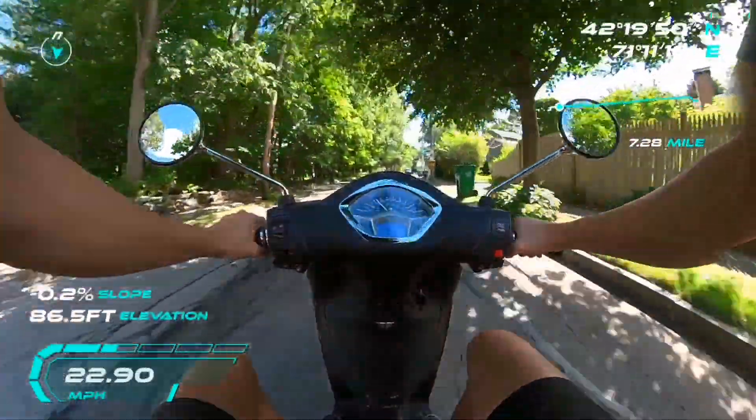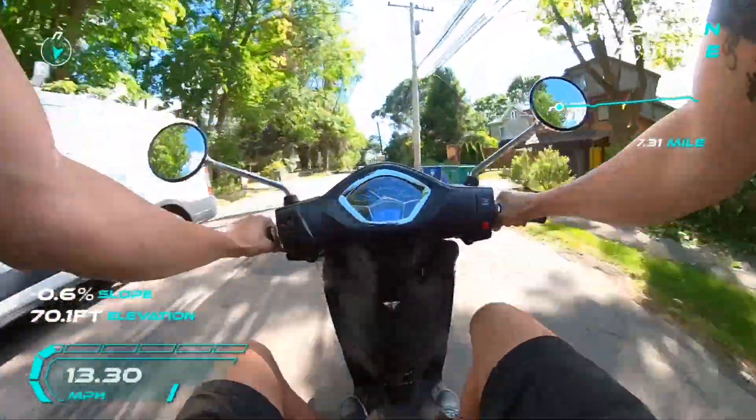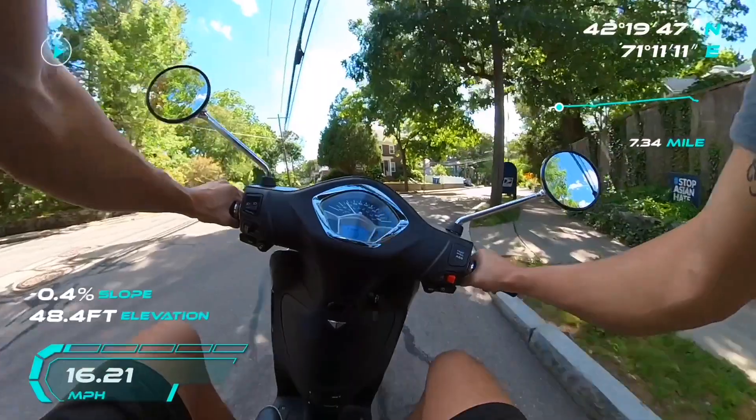What the fuck is this trash road? Yikes. Holy F, road sucks. Weeeee!